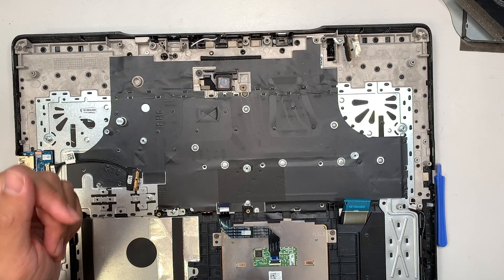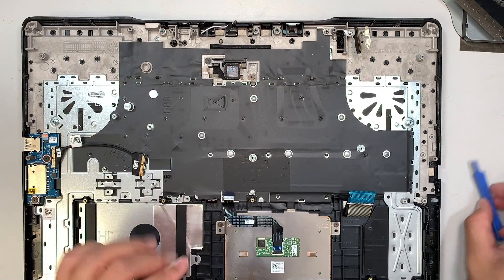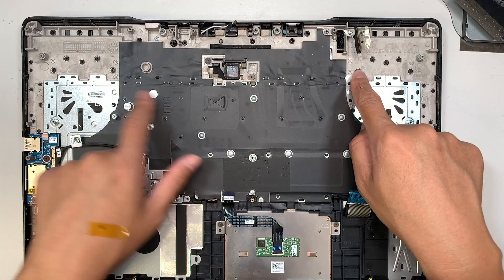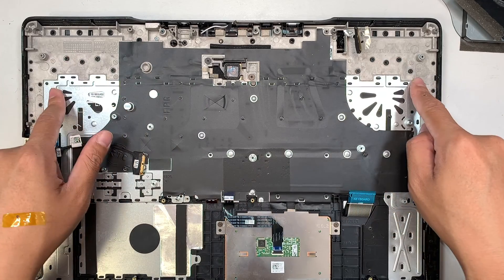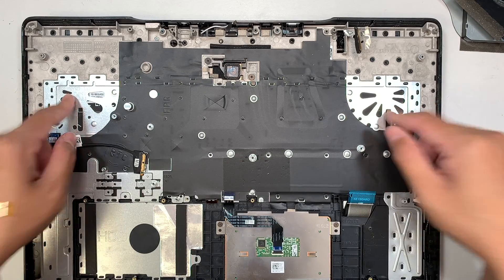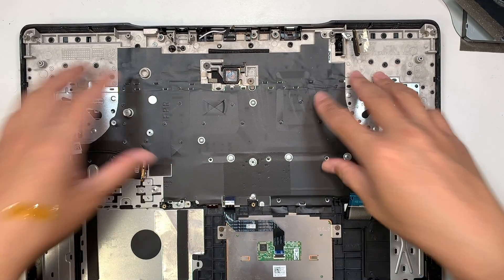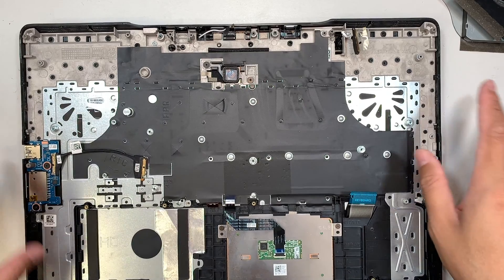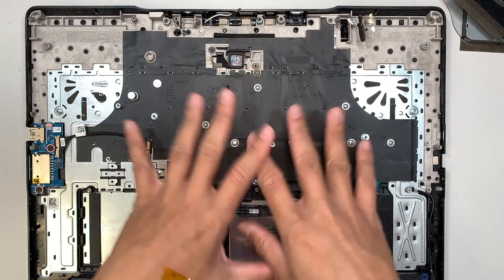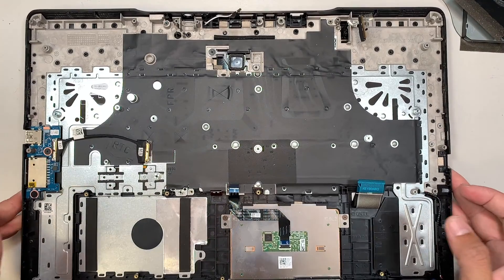I want to talk about keyboard replacement. The keyboard is not independently replaceable because it's punched down with a bracket using what we call a punch-down tool. My suggestion is to remove the entire bracket with the palm rest and do the entire keyboard replacement as one unit. When you buy the replacement, you need to buy this entire palm rest piece, not just the keyboard itself.